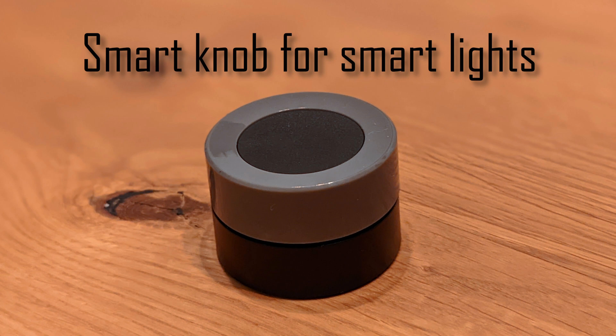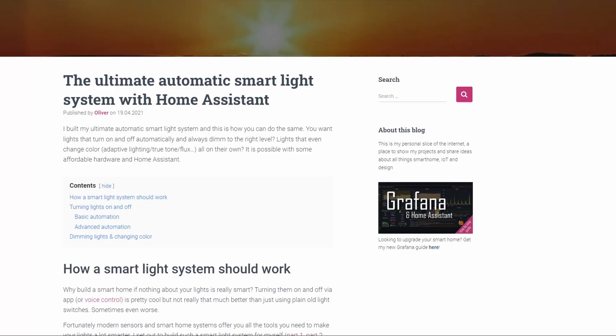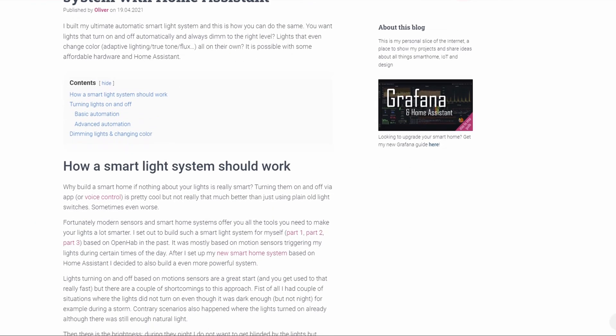Over the years I have built a smart home around automating my lights. You can find details about my smart light system on my blog or in the description below. Overall it works very well, turning on and off lights automatically via motion sensors and even dimming lights over the day.